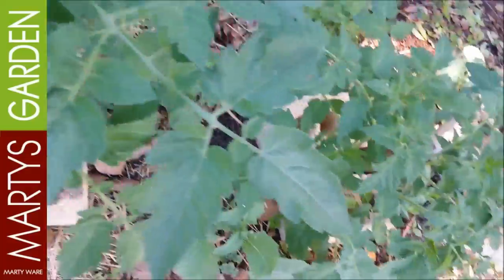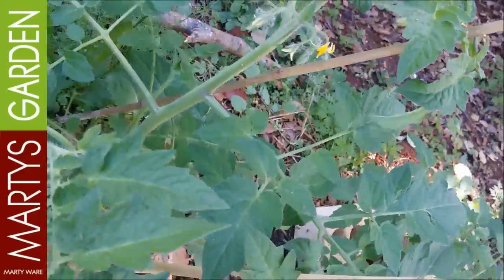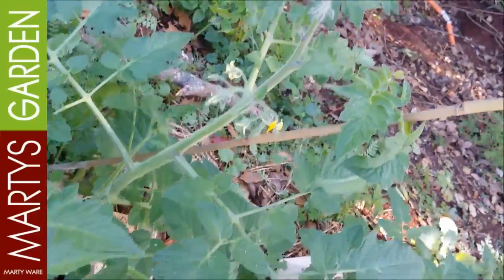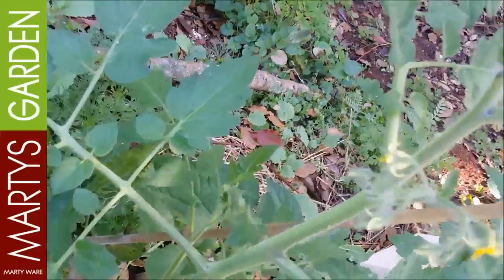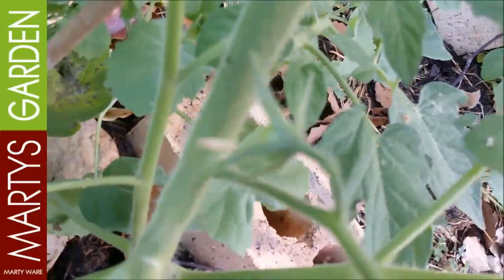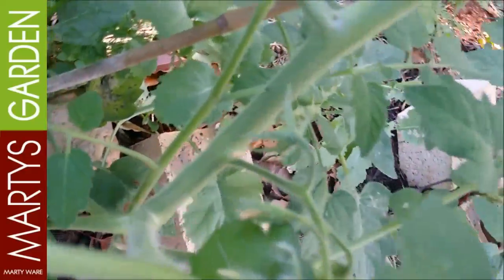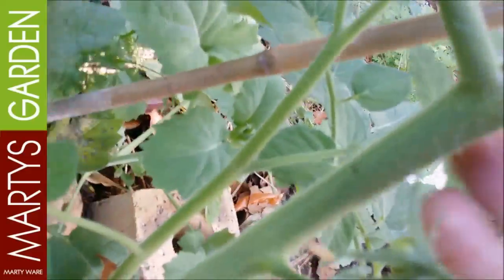So that one will scramble, it'll let air through to this guy, and that'll also produce suckers for me. Now this guy here, he's close to nearly waist high now. He's got his first cherry tomato on here as you can see, and plenty of flowers. And if you look down below here, you can see the other sucker coming up.